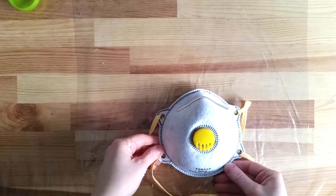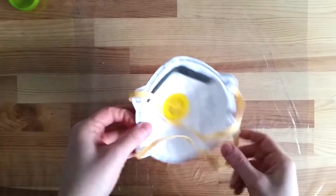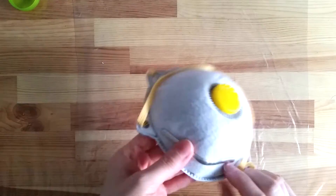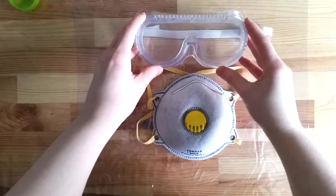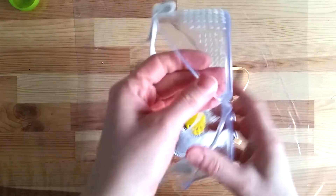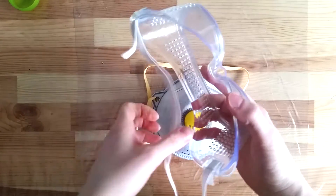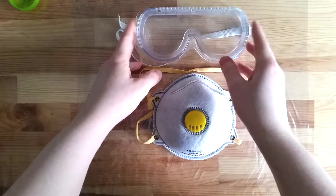I put on both a breathing mask and safety goggles. These are at their most useful in the beginning of the mixing process, when the pigment can still easily get in the air. Even if I focus on non-toxic pigments, it's never a good idea to breathe them. I got both of these at the hardware store and they weren't expensive. Make sure the breathing mask is NIOSH certified and that the glasses protect the sides of your eyes too.